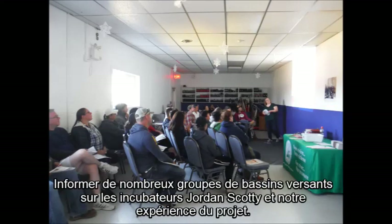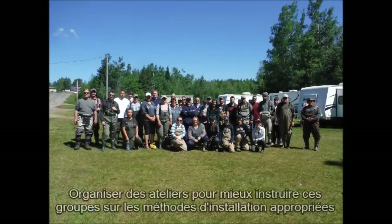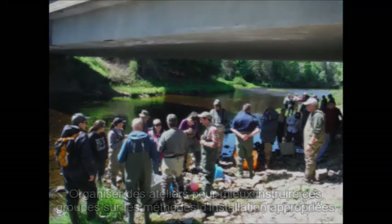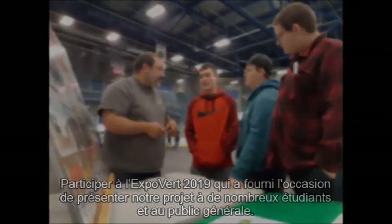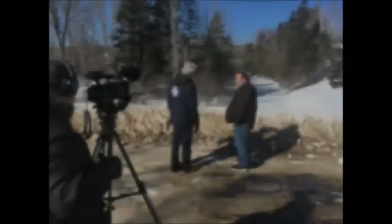Such examples include: informing numerous watershed groups about Jordan-Scottie incubators and our experience with the project; organizing workshops to better educate these groups about proper installation methods; participating in the 2019 Green Fair, which provided an opportunity to tell students and the public about this project; helping UNB Masters students with major research projects; and even receiving an interview with CBC Television.